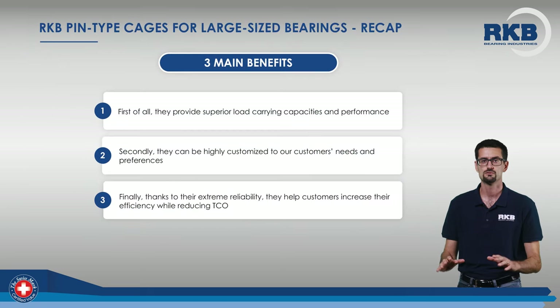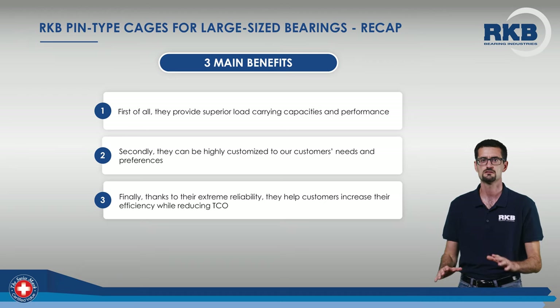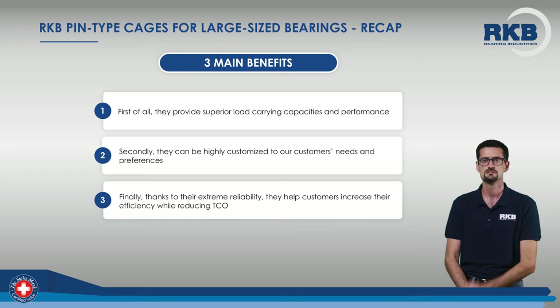In conclusion, here are the main benefits of using our pin-type cages for large-sized bearings. First of all, they provide superior load-carrying capacities and performance thanks to the top-level technology they embody, which can be mastered only by a few premium manufacturers of rolling bearings. Secondly, they can be highly customized to our customers' needs and preferences. Finally, thanks to their extreme reliability, they help customers increase their efficiency while reducing TCO.